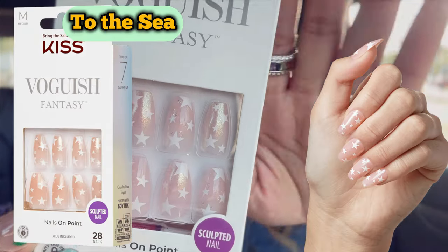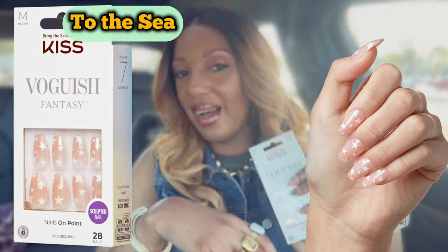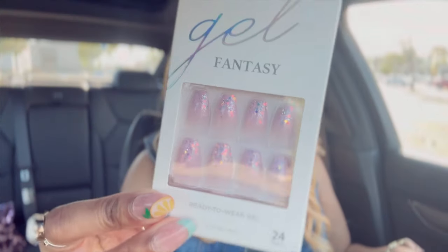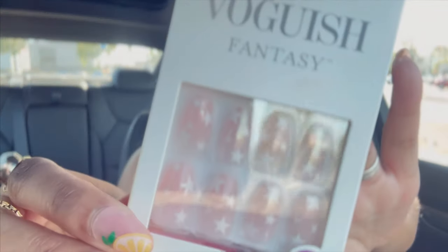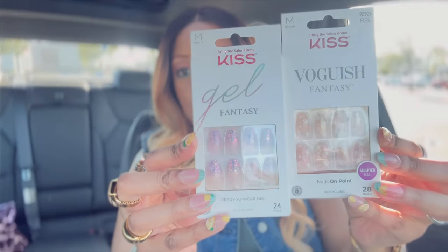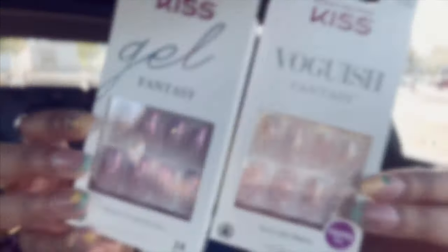Next up — these are so cute, oh my goodness, with the stars! I love it. These are from the Gel Fantasy — specifically the Vogue-ish Fantasy Collection. Gorgeous, and they have a slight sheen on them. We're going to call these the Ballerina Shape as well, medium length.